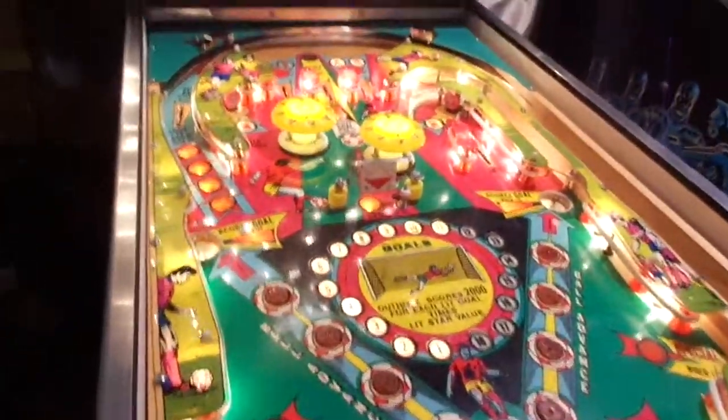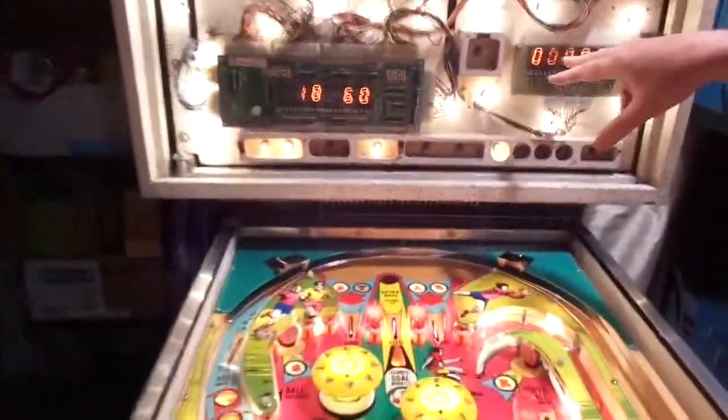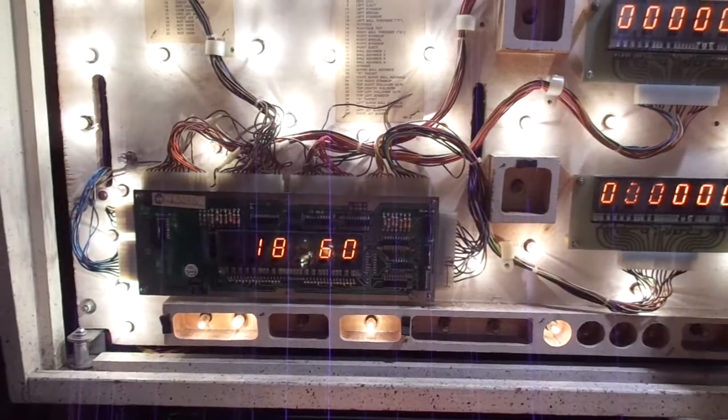I'm going to show you some of the work we did in the back here. This display was dead, so I had an old one lying around and soldered that in. Not perfect, but it's player four — better than being a dead display.